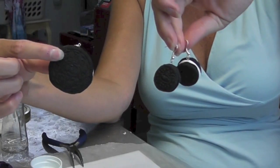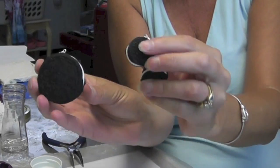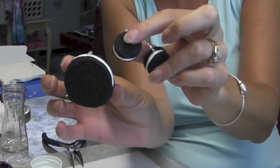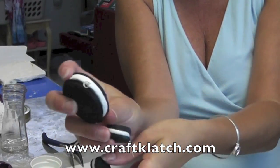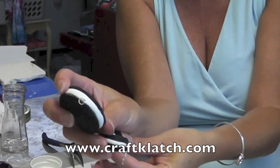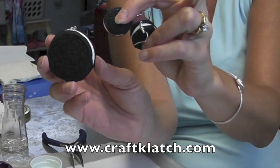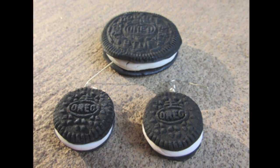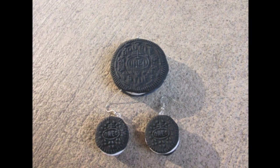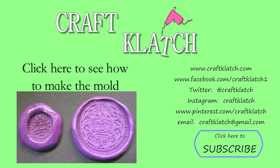And there you have it! Hope you like it and hope you give it a try. Remember to rate, comment, and subscribe. Stop by my website, www.craftclatch.com — I have a list of the products I use listed there, and directions for this and all my other crafts. I'll see you next time. Thank you so much for watching. Bye!